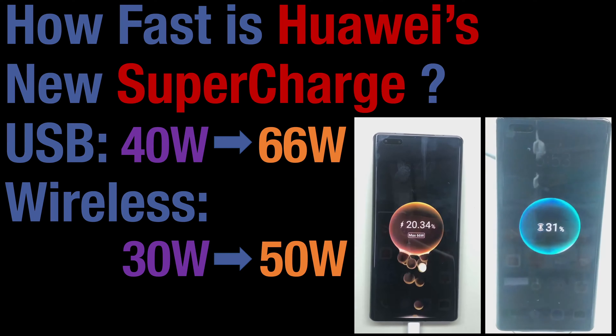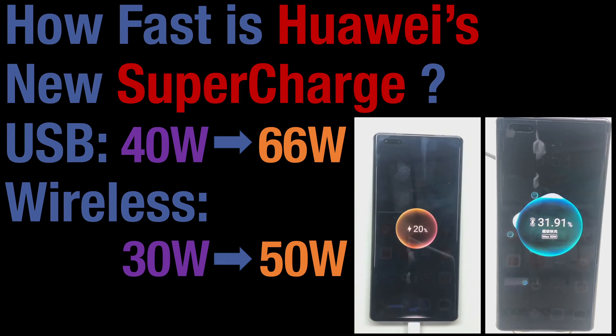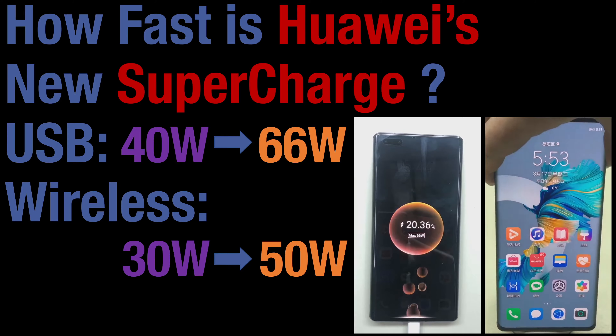Huawei released their new supercharged technology which has increased USB-based charging from 40 watts to 66 watts and wireless charging from 30 watts to 55 watts.